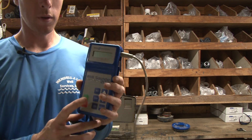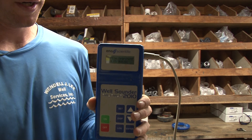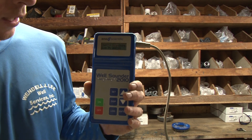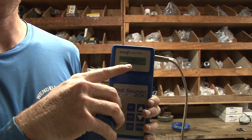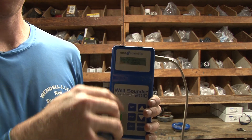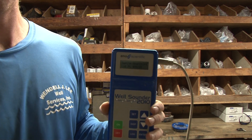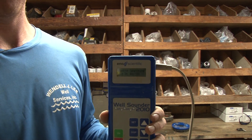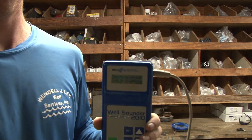So walk up here where you can see this. This is what the screen looks like. When this is in the hole, instead of reading 'searching,' it'll read whatever the water level is — 70, 80, 800 feet down, however deep it is. So you know instantly whether you've got a water level that's pulled all the way down close to your pump intake or whether you've got a water level that's where it should be.